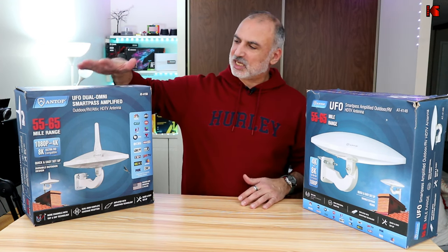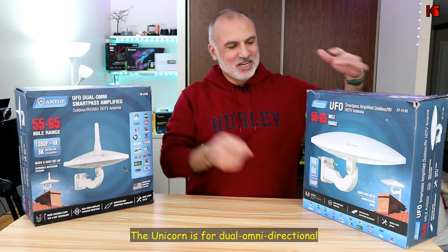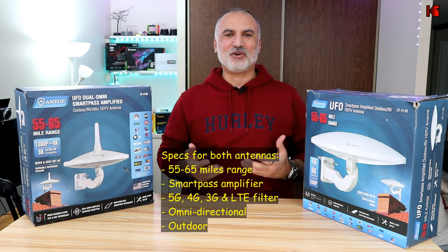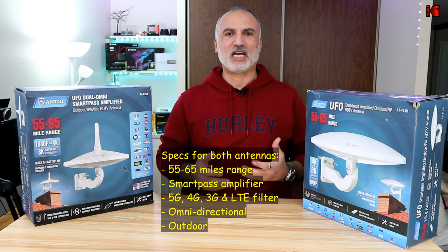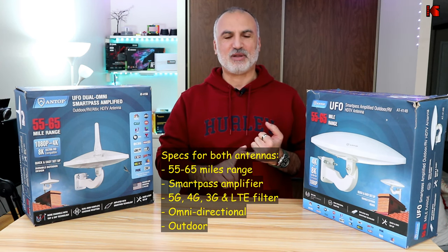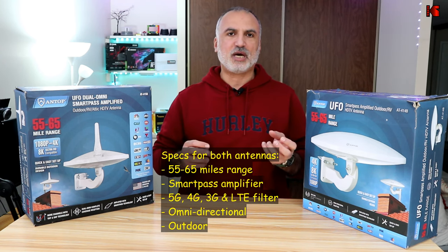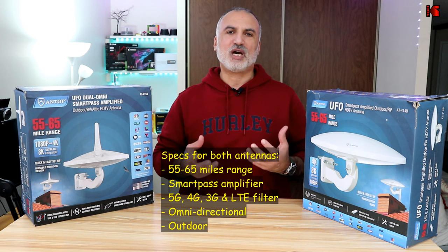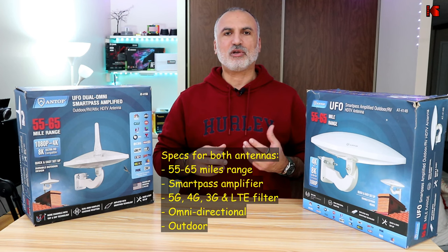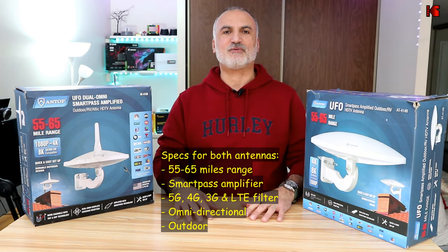The difference between the two is that the 415B has a unicorn, whereas the 414B is a flathead. The specifications of both antennas are exactly the same — they have a range of 55 to 65 miles. They have a smart pass amplifier, so they can be amplified or just pass through the signal, so nearby stations don't get scrambled. They also have 5G, 4G, 3G, and LTE filters.